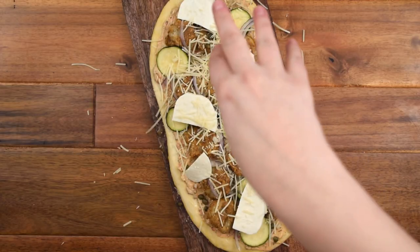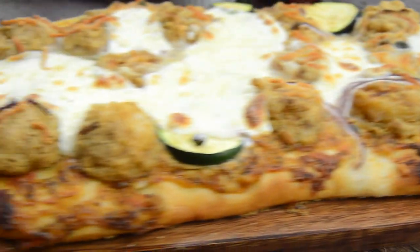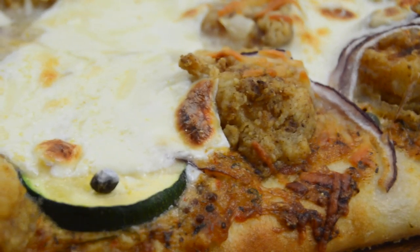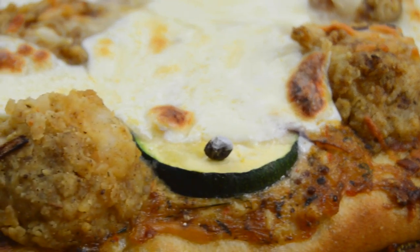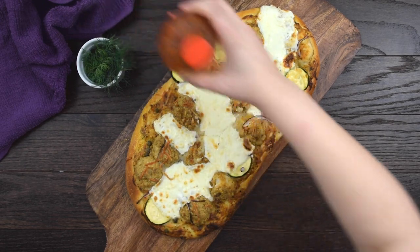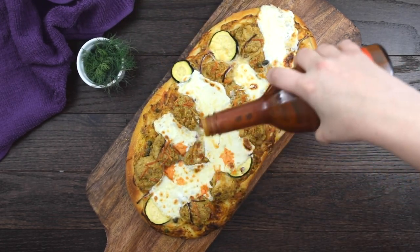Bake the pizza at 425 degrees Fahrenheit for about 15 to 20 minutes until the crust is golden brown and the shrimp are cooked through. Give the pizza a final dash of Louisiana hot sauce and then some fresh dill for garnish.